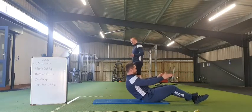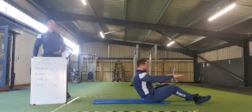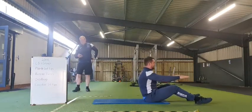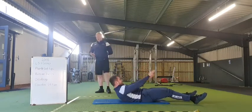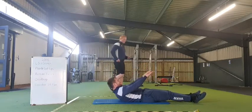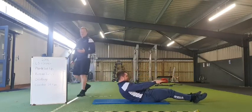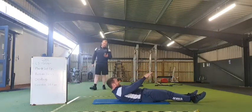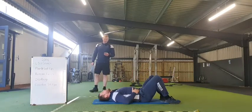Good stuff, nearly there everyone. 30 seconds to go — final little bit, just keep chipping away. 25 seconds to go. 20 seconds to go. Last big push, guys — you got this, last little bit. 10, 9, 8, 7, 6, 5, 4, 3, 2, 1 — and rest there everyone.